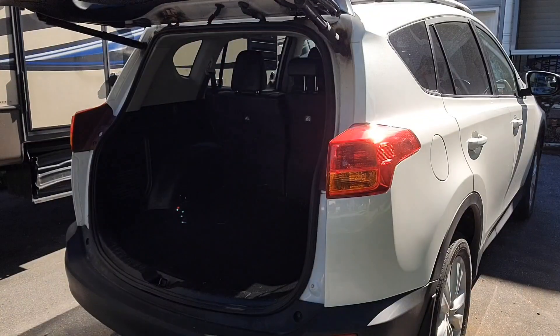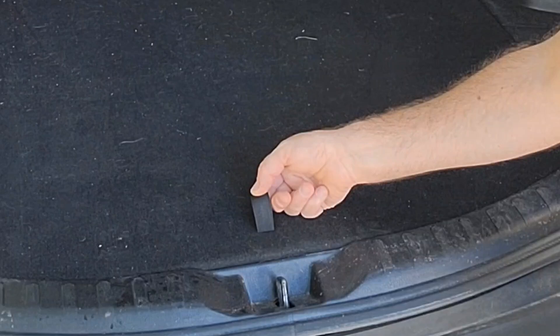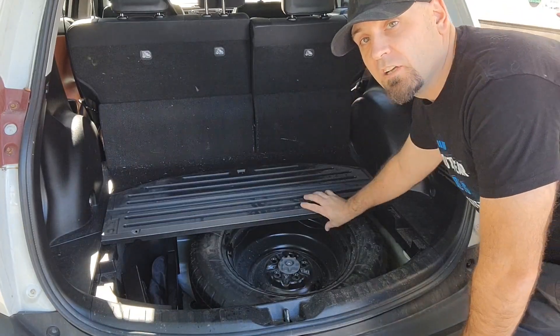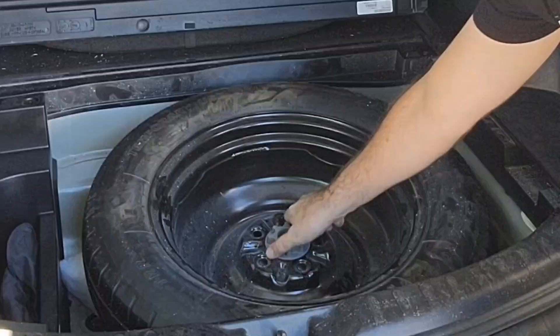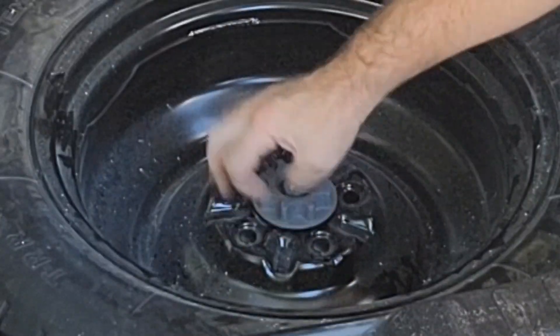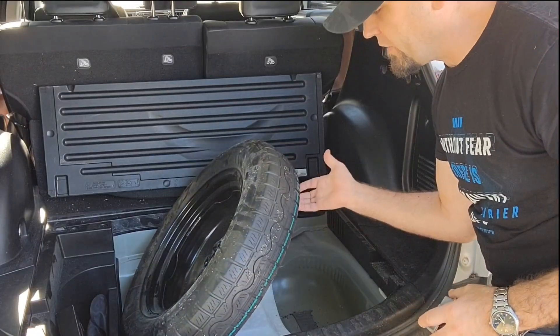Your spare tire is underneath this panel here. There's a little piece of fabric — just pull this up, it lifts the first panel, then you pull the other panel up. You're going to have to turn the knob here to have access to it. After you get this off, your spare tire is free to be removed.